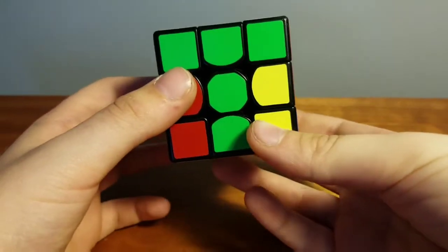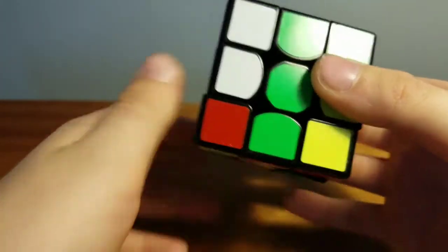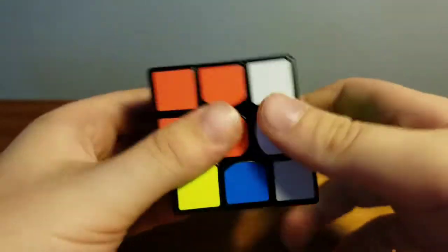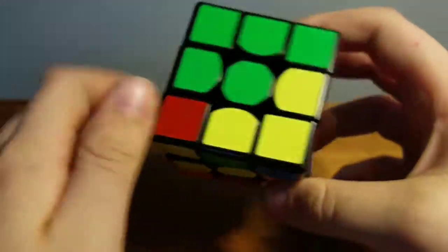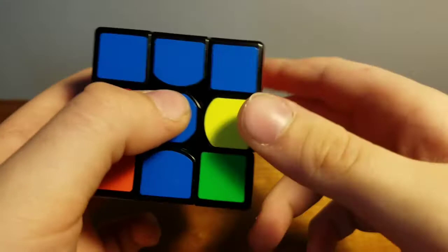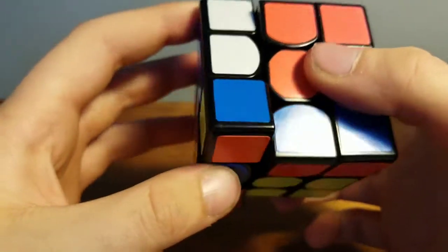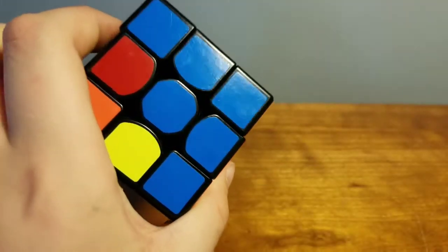When the piece is going to the left, follow this algorithm: bring the bottom forward, bring the top down, bring the bottom back, top back up, turn the cube around, put this to the side, bring this down, put the bottom back, and bring it back up. Now the green and orange piece is in place. For the blue and orange piece, which goes to the right: turn the bottom to the left, bring this down, back, down, back up, flip the cube, to the bottom, left side down, bottom to the left again, and turn it back up. The blue and orange piece is now in place.